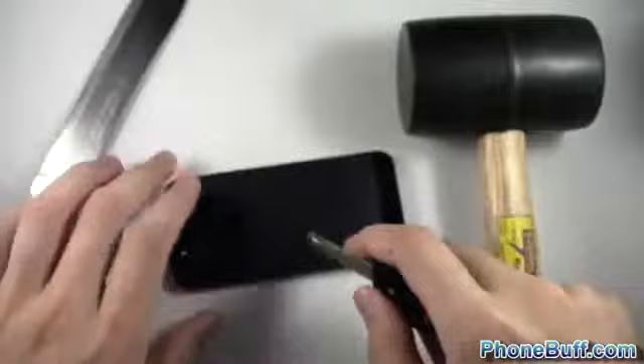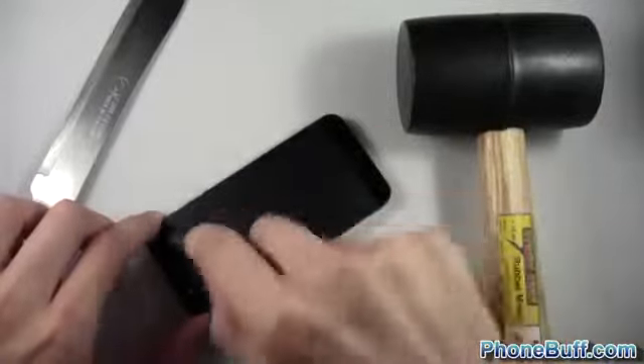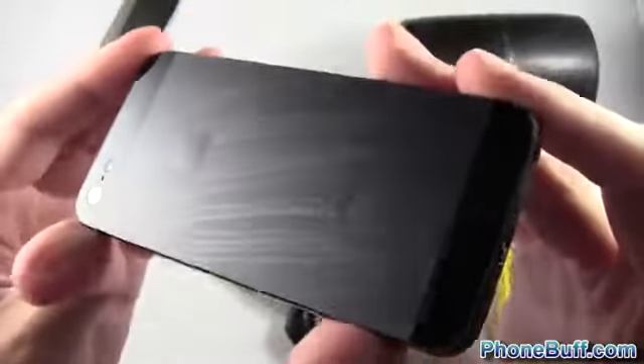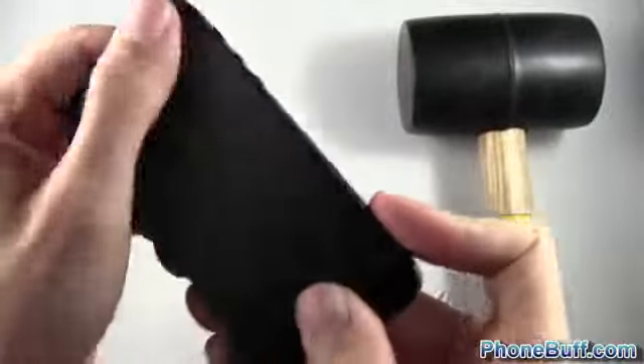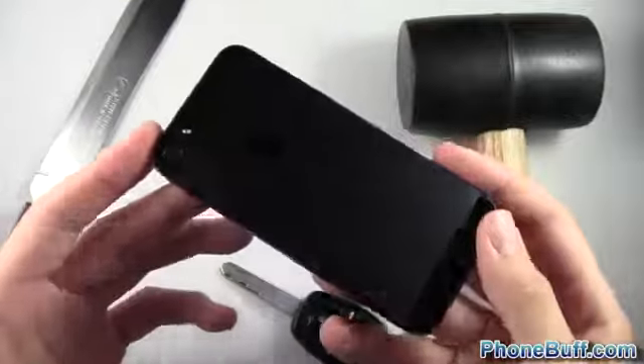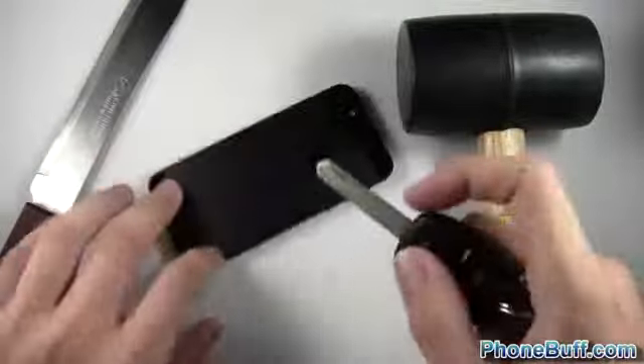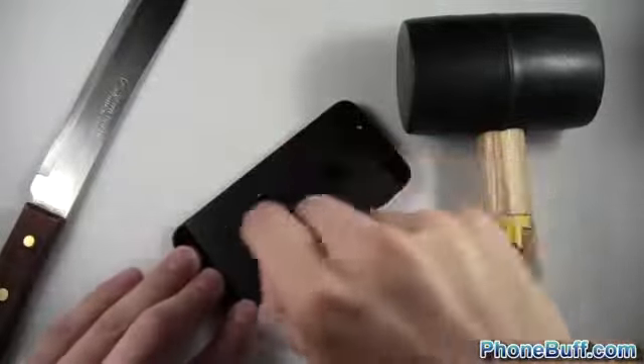Take one look at the back — as you can see it's pretty much scratchless. Let's see how well this anodized material actually fares. Scratching it really hard with my keys and you can see there are a whole bunch of markings, but they wipe right off. Pretty good — it's a really tough material. This phone is from the drop test and the back looks perfectly fine, so the anodized material is definitely holding up.